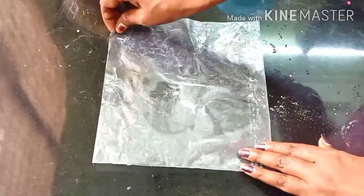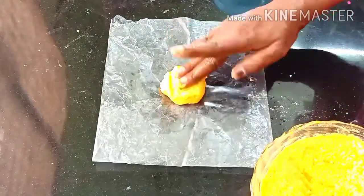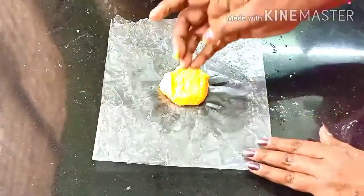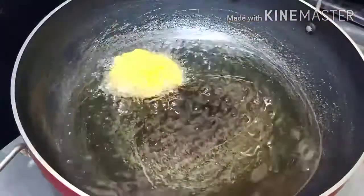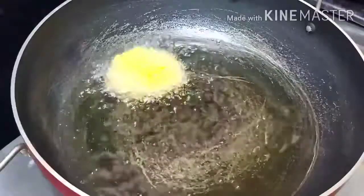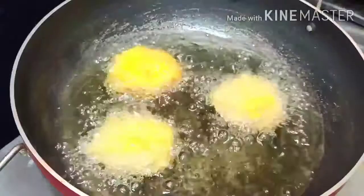Put the foam in the pan on a medium flame.